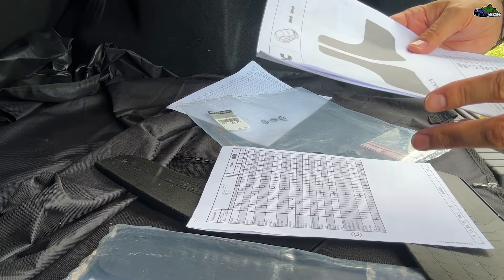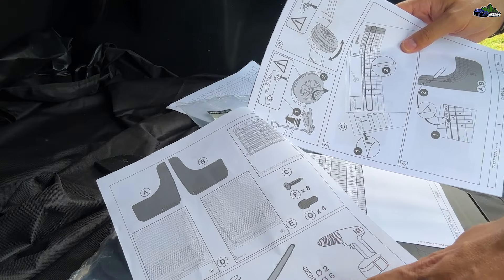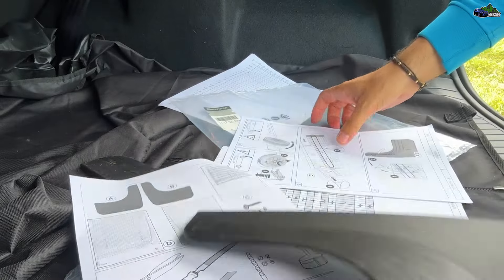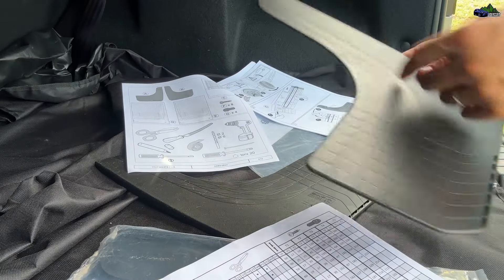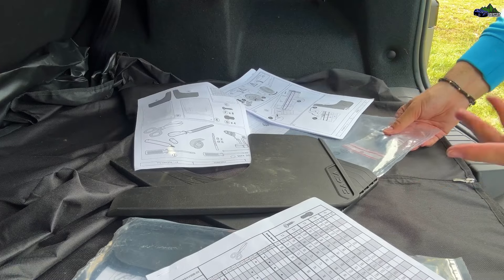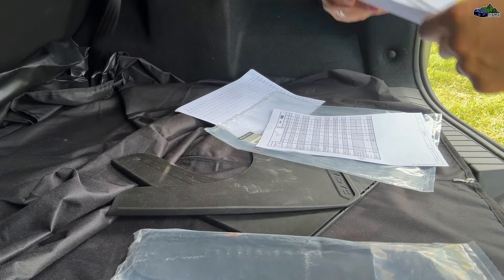Because they are universal, the installation is a little bit tricky. You will need scissors, a marker, some screws, some duct tape, and a drill. You have to measure according to the provided table, and after the measurement is done, cut according to those measurements. There are points where you have to drill the mud flap, which is why you'll need a mechanic to help install it.